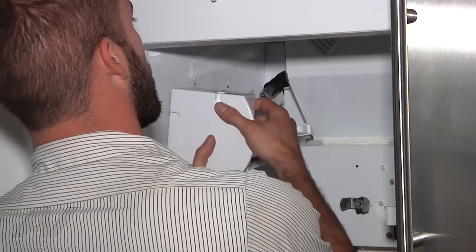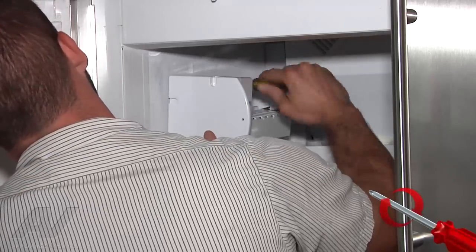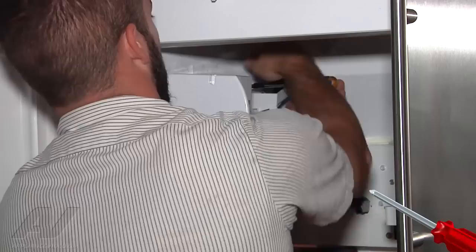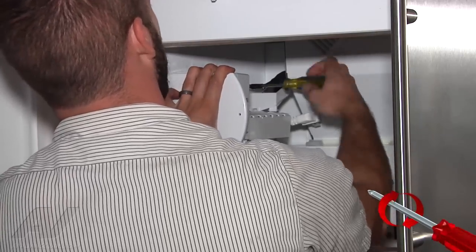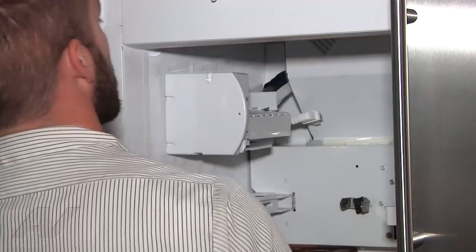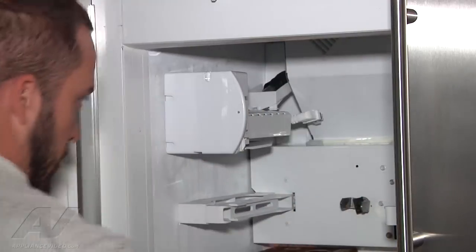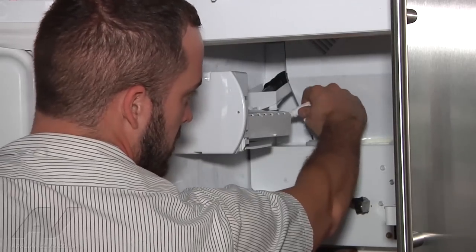Go ahead and mount the ice maker up, give the screws a few turns, then get your back one in. You want to make sure your fill cup is underneath the fill tube in the back corner — a little aluminum tube coming in. Ideally, get it mounted up first before you plug in your harness, because once you plug in the harness it's going to go through a harvest. We've got it mounted up.